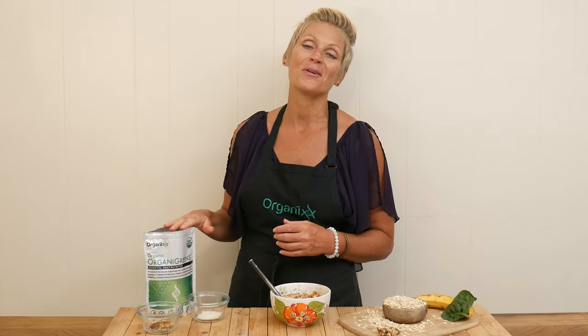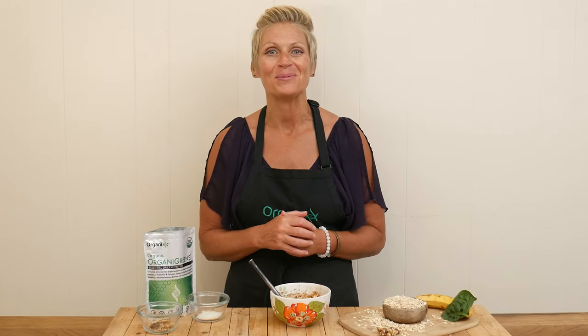I am super excited to announce that we have brought back our organic greens. It is bursting with 17 whole organic superfoods and botanicals that are also fermented and sprouted, so they're even easier to absorb and loaded with nutrition. Stay tuned for a super fun way to add it to your breakfast.